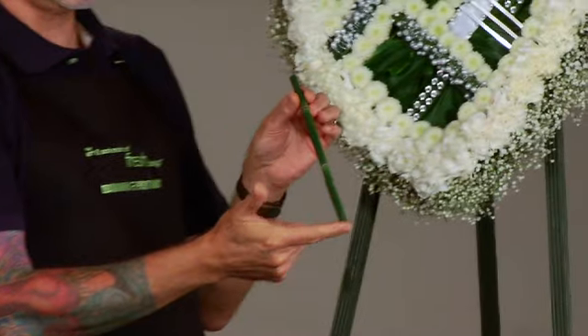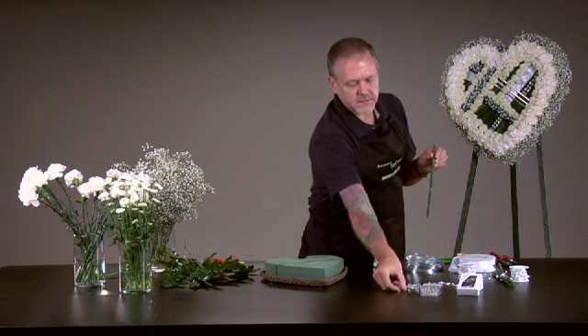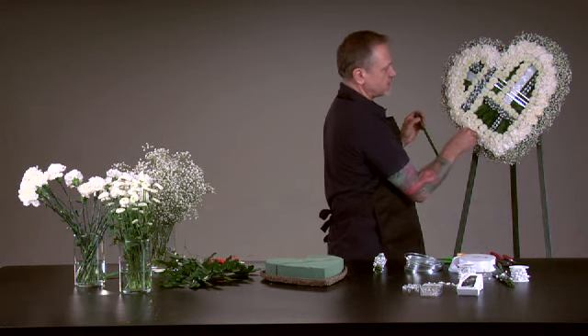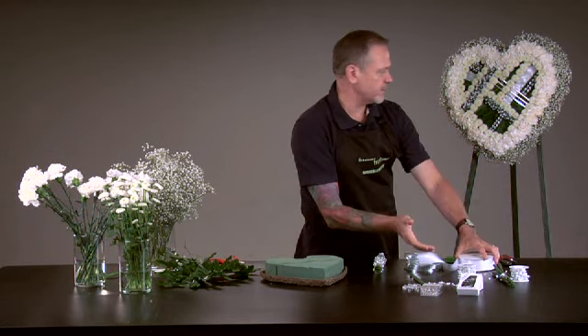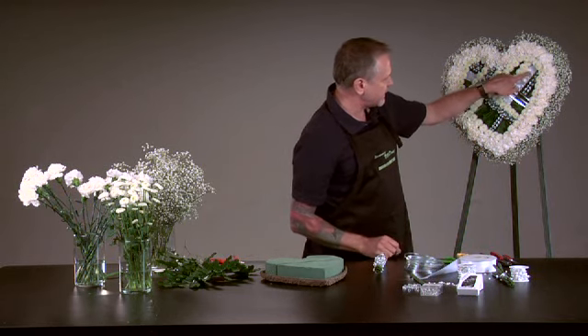I then took individual pieces of Equisetum and placed those here — you can see some of it here and some of it here — and then I took the clear diamante pin and just pushed that down and through as well. That gave me that nice sparkle and that nice line. Then using little pieces of 9-inch satin ribbon, which you'll see up here and here, I took the white corsage pins again and just secured that in there.